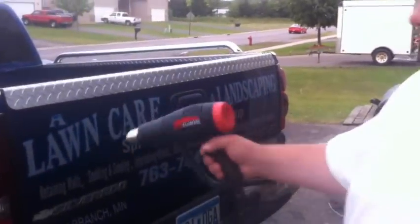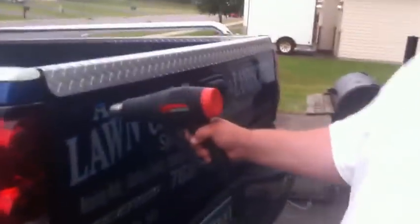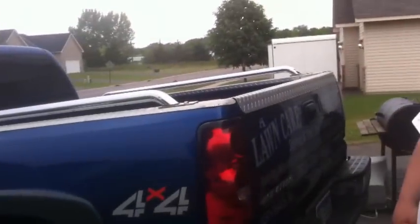He just traded his truck and this is now his new truck. Obviously this is not his company anymore, so we're taking these logos out. This is gonna be a lot faster — just spray on there for five or ten minutes. This isn't the how-to video, this is just the truck reveal.